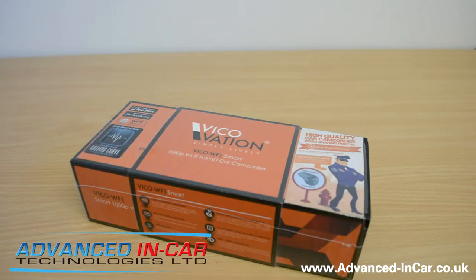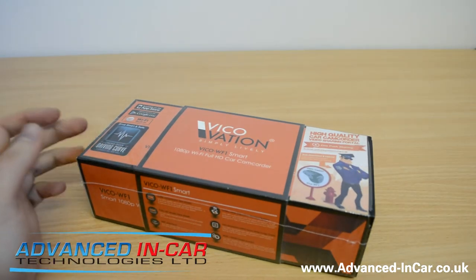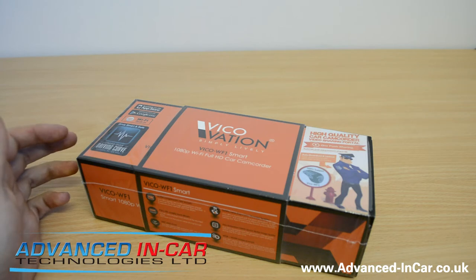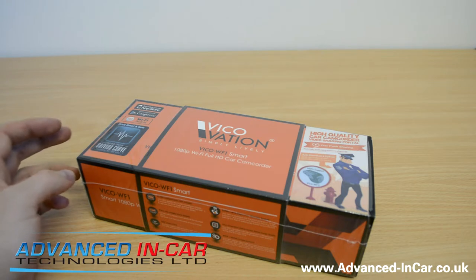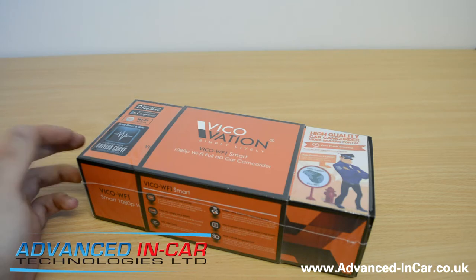Hi guys, it's Tim from Advanced In Car Tech again. We've got a brand new camera that we've just been sent by the guys at Vicovation in Taiwan. They've seen our reviews particularly of the Roadhawk and the Blackview videos on our YouTube channel, and they've really wanted us to get on board with their cameras, so they've sent us a WF1 to get started, with a couple more cameras on the way. I'm pretty excited to see the capabilities of the Vicovation WF1 Smart.